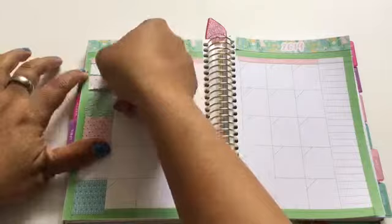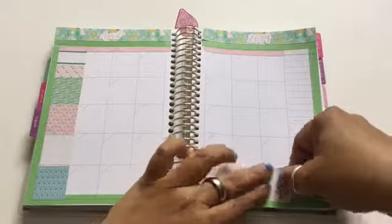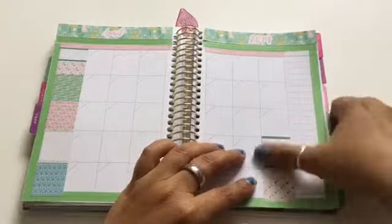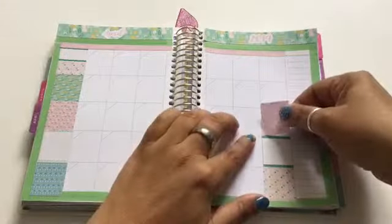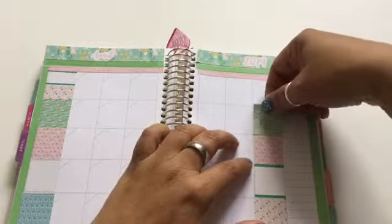Here I'm placing the weekend boxes. I did have to trim each and every one of these — they're a bit wide — so I want to make sure that they fit nicely inside the area. I don't mind if they overlap each other a bit as I place them one at a time, but I want to make sure that they fit in the box perfectly.